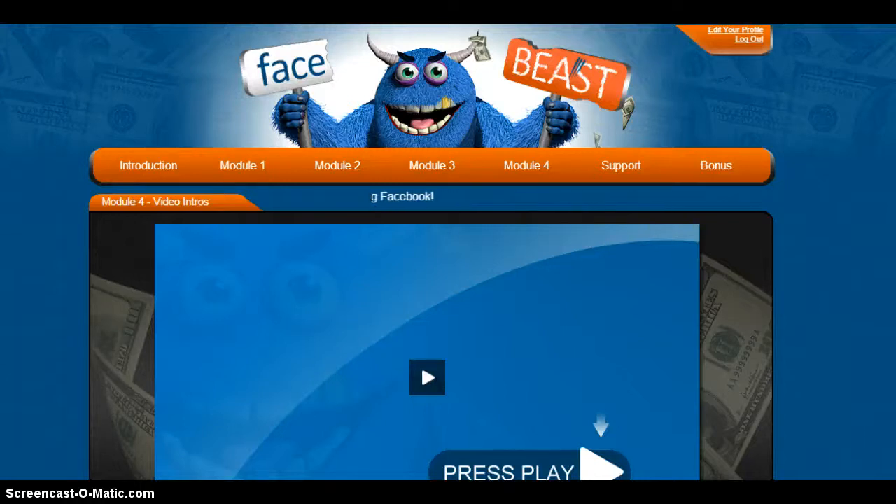Hi everyone! This is Melanie Collinsworth and today I'm reviewing an awesome new Facebook training called FaceBeast. FaceBeast is a little unique compared to probably most Facebook trainings you've had in the past. I've bought a lot of products and this one actually really amazed me in the amount of detail, especially in building your foundation, which is so important and so overlooked.